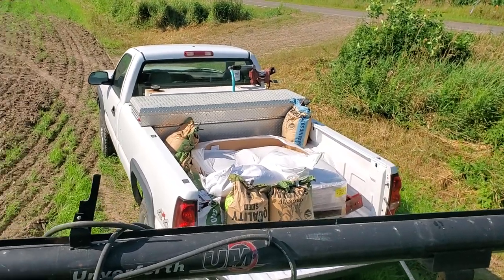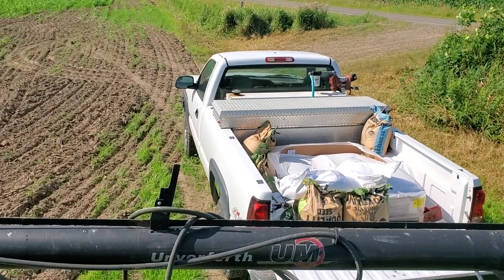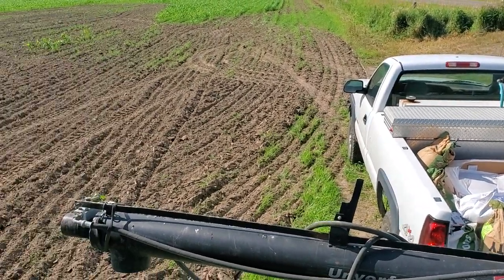Alright, I'm out here getting ready to drill this cover crop and there's kind of a math lesson in it. This is a good way for me to remember some of the hoops I'm jumping through in case I have to do this next time.